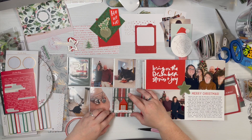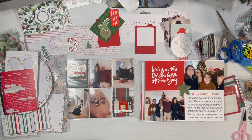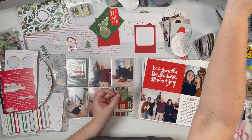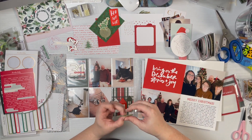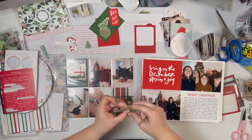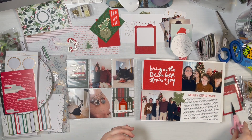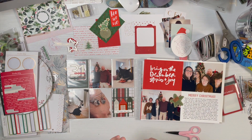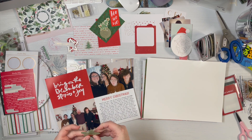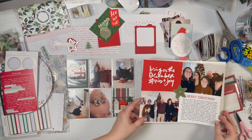I put both of those wooden pieces on the outside of the page protector for some dimension. I added a gold brad from Michael's Recollections sparkly collection into the center — I just bent the flaps back, added some red line tape, and stuck that down in the middle. I knew I needed a little something to go on that star and was really happy with that color green and the simplicity of it.